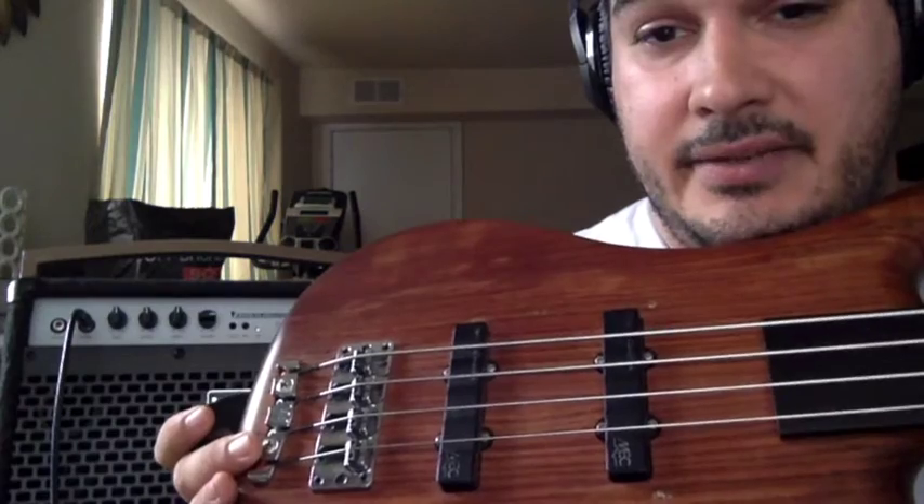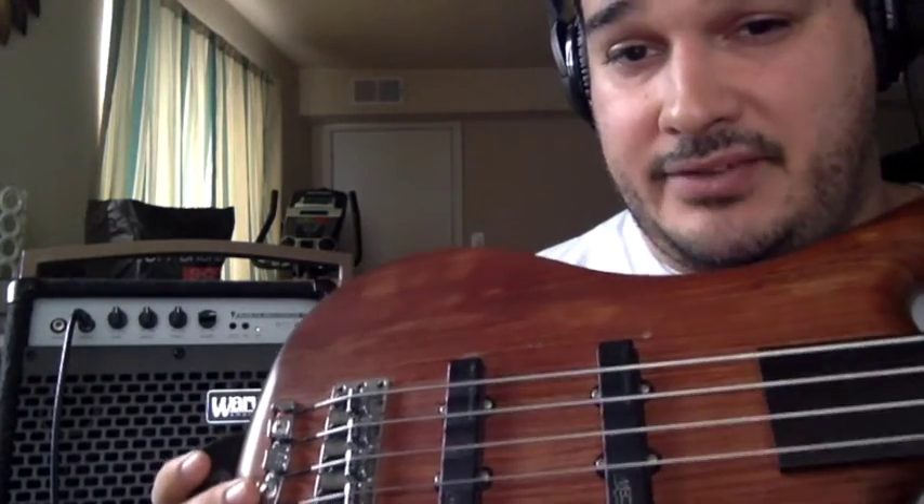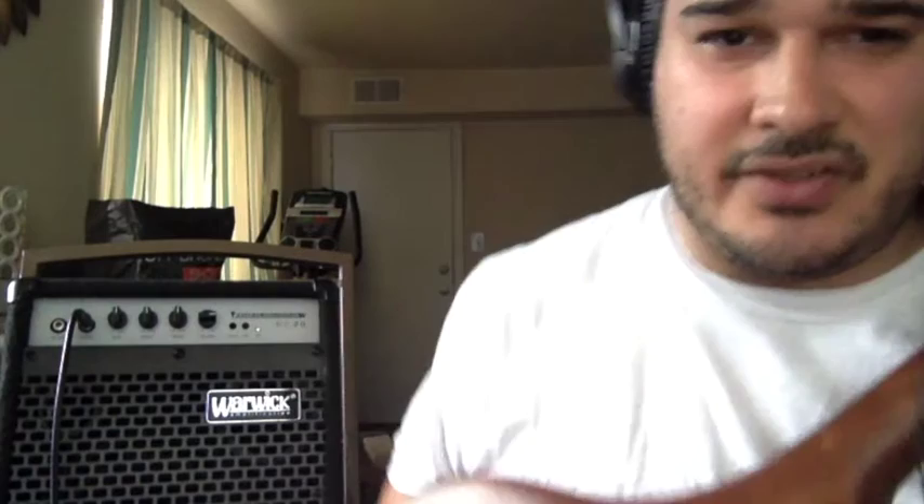Let me go ahead and give you a quick demo. Today I'm playing the four-string Corvette passive fretless. I've got it set right in the middle, no treble, and I'm just going to turn the bass up. Note: the power on switch is in the back near the plug, all the way to the bottom on the right side.